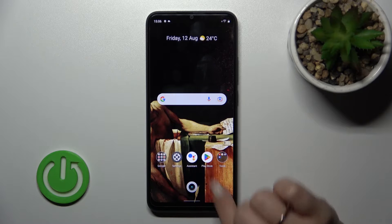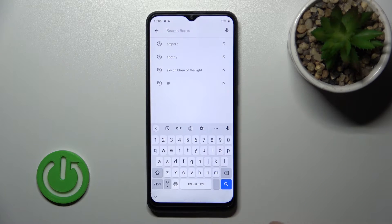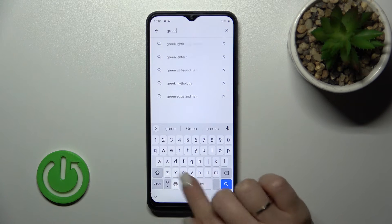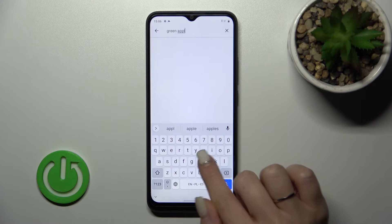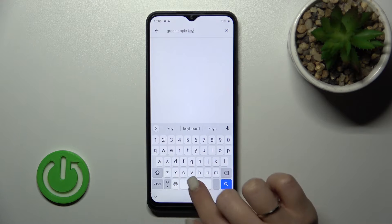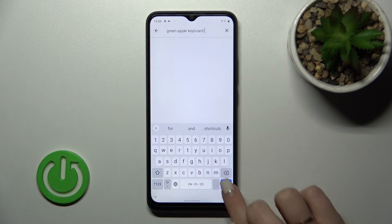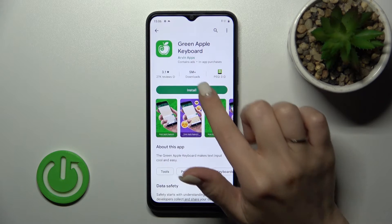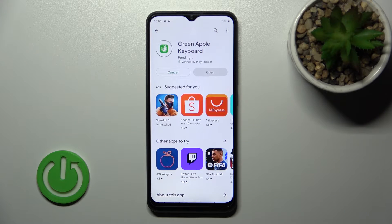First, let's open the Play Store application. In the search bar, enter 'Green Apple Keyboard'. We should get the first application in results, so tap to install and wait a couple of seconds while the application downloads and installs on your device.